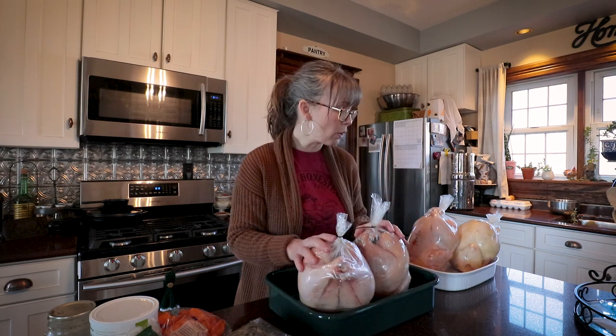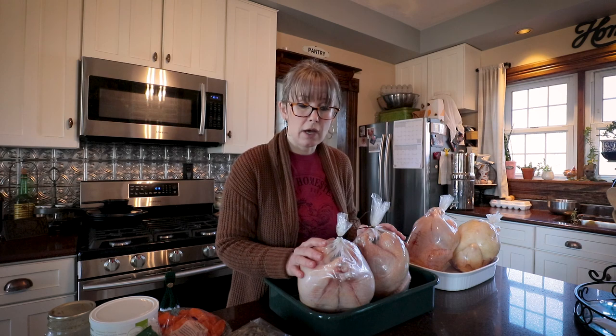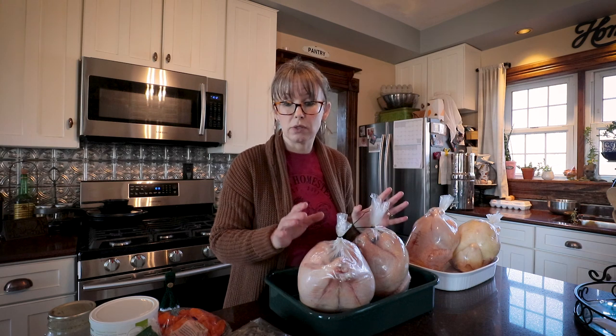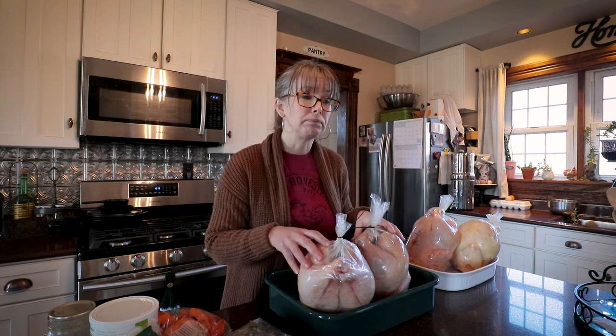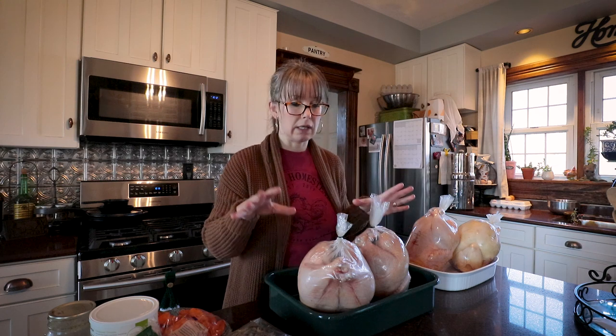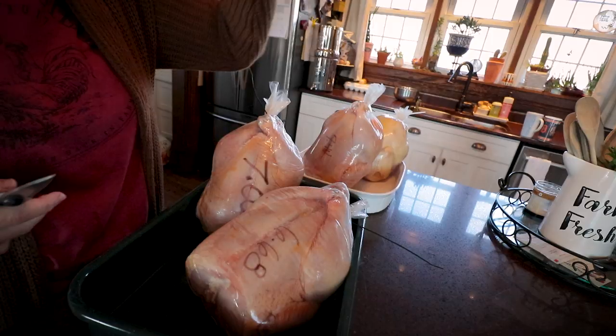So I pulled out four of our chickens that we grew last year on our property, and I'm going to get these roasted. It is my favorite way to can chicken — pre-roasted. I'll also use a couple of these for restocking homemade chicken soup. Today I'll go through the process of roasting the chickens; I'll bring you back in a later video for canning the chicken, and canning the chicken soup will be another video.